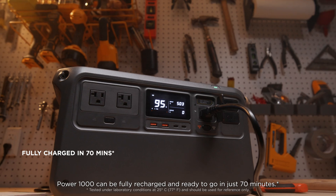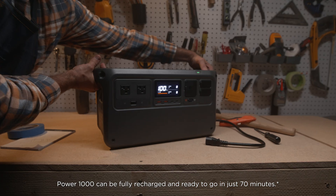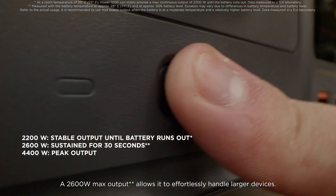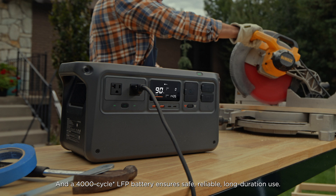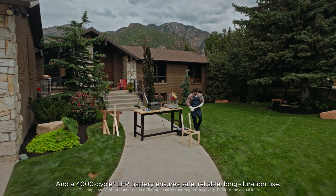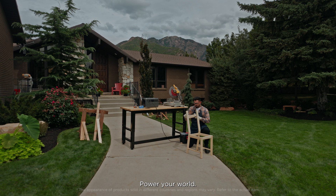Power 1000 can be fully recharged and ready to go in just 70 minutes. A 2600-watt max output allows it to effortlessly handle larger devices. And a 4000-cycle LFP battery ensures safe, reliable, long-duration use. Power your world.